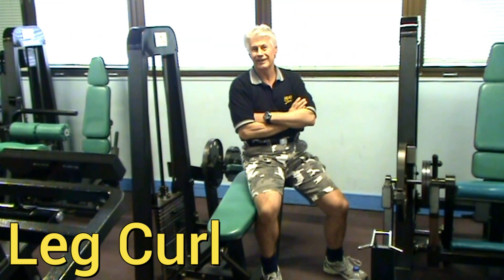Hi there, back again. Now we're doing a leg extension — correction, we're actually doing a leg curl. We just finished the leg extension; we're doing the leg curl.